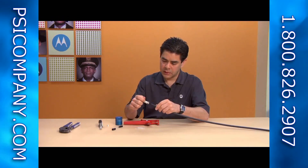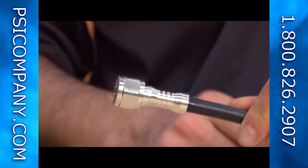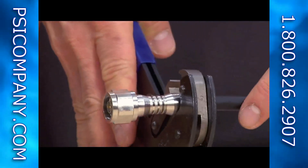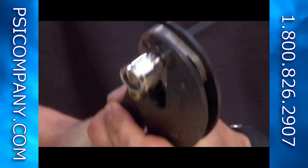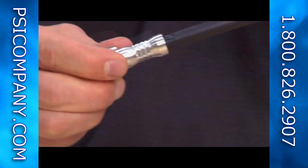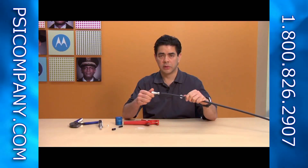At this point you're ready to actually push the connector on. Lining everything up and pushing it until it stops — you can feel it is firmly on the end of the cable. Then take your crimp tool, open it up all the way over the back side of the cable and over the back of the connector. It's a single crimp until it stops. Open it up, and now you've successfully terminated RF cable for PTP 800 licensed microwave radio.